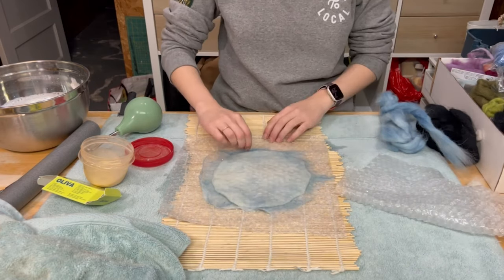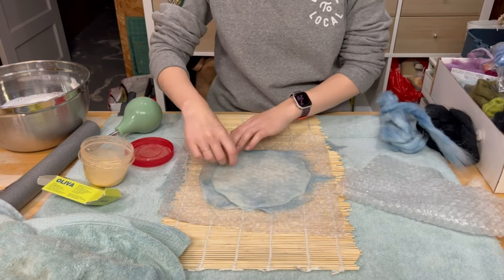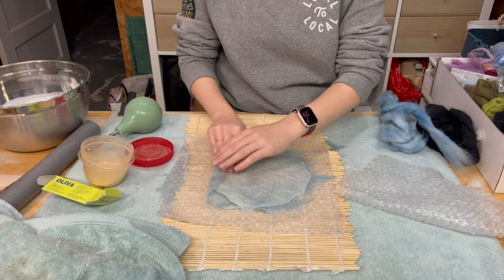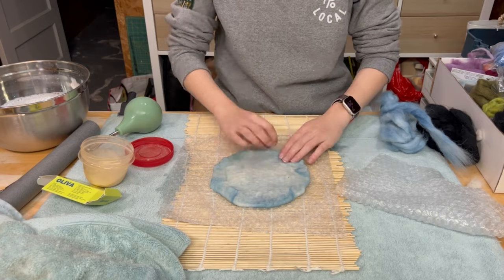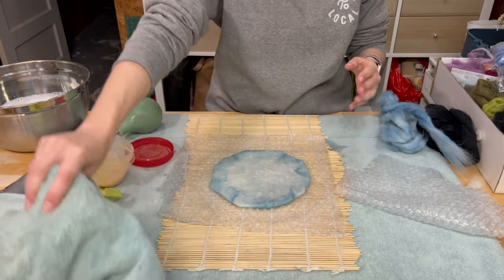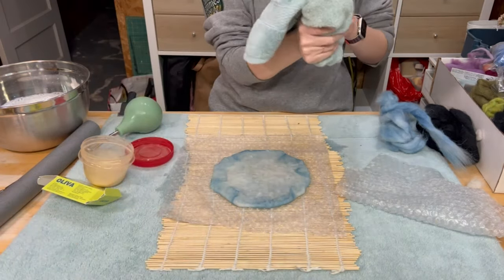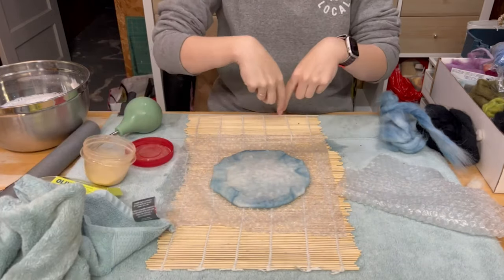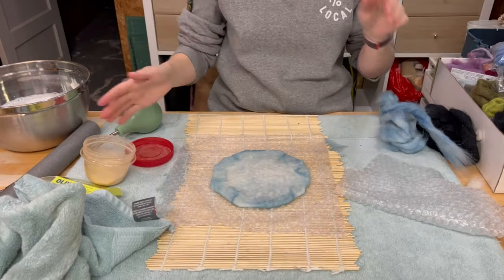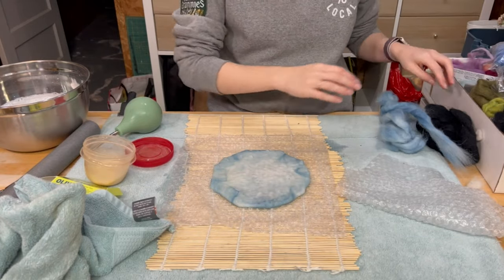Now we can peel that top layer off and we can fold over again, making sure that those edges are going to be really secure. Now that's my inside layer, so now I'm going to start working on my outside layer. I'm going to actually do four layers of black — vertical, horizontal, vertical, horizontal — but flipping in between each vertical and horizontal one.